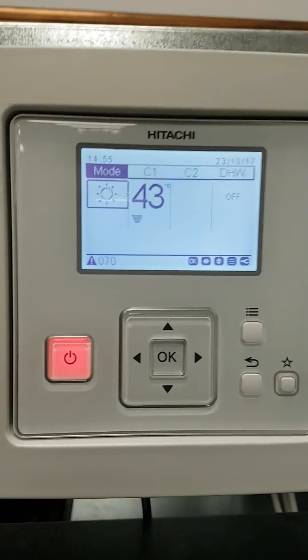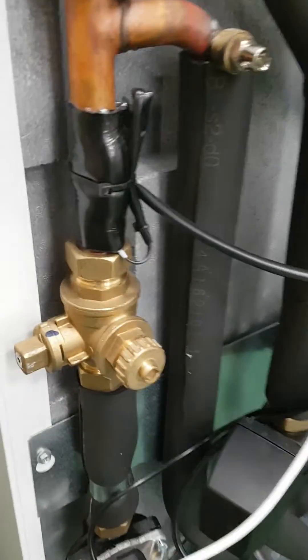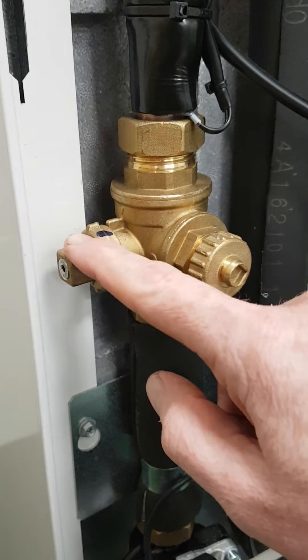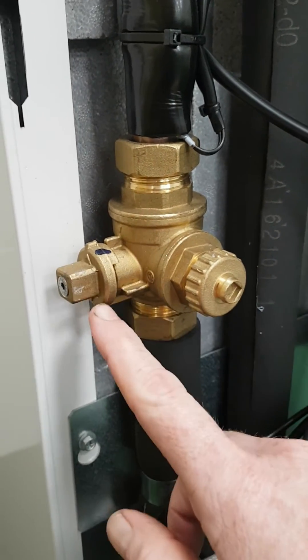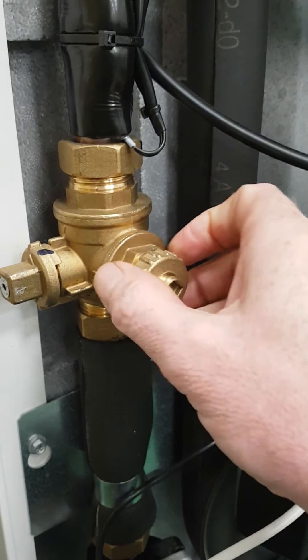To clear this, the first thing to check is go to your unit and have a look at your filter ball. The filter ball is here — all you need to do is turn it 90 degrees to close it off, undo the front cap, and remove the gauze.